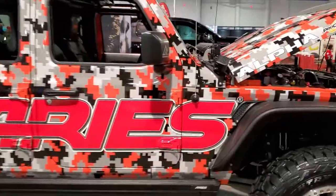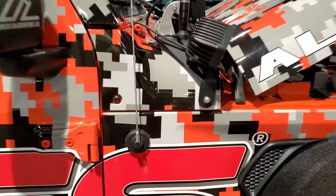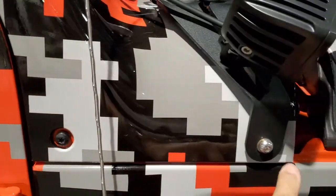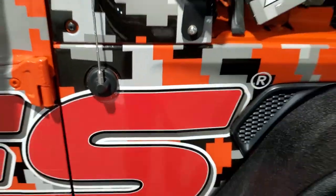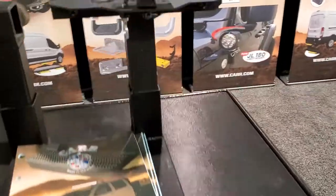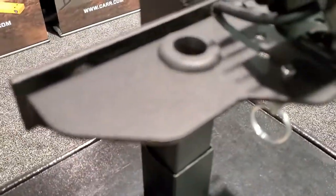I'll take you over to show you a Jeep across from us here. It's a fun-looking Jeep and it fits these factory holes right here, right here, and right here. The antenna goes through the grommet that we have in there, so that's where it would mount — very subtle looking.